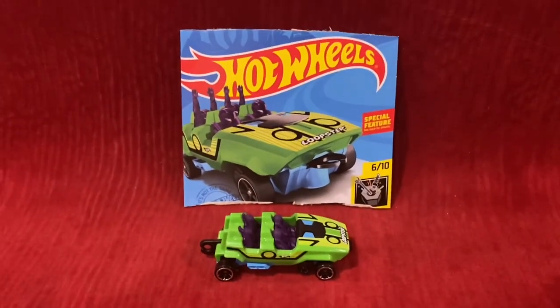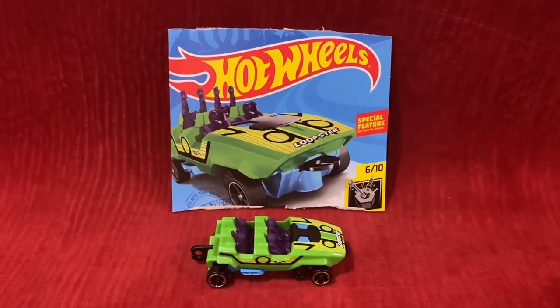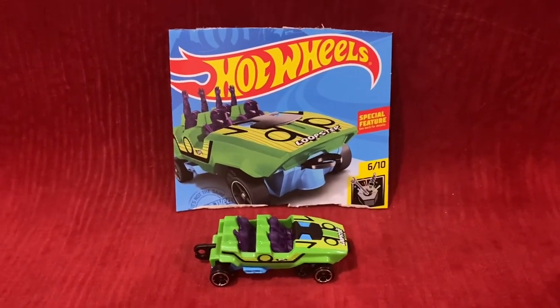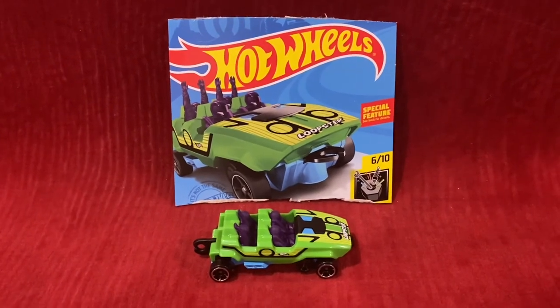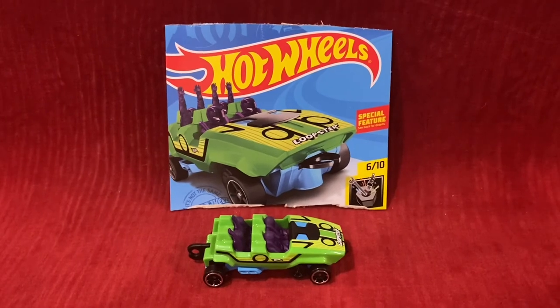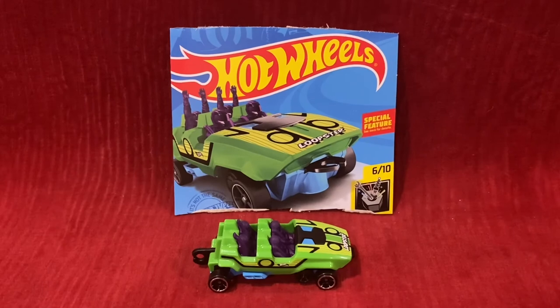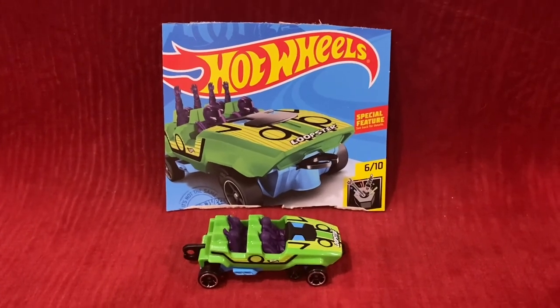Here's a question you may have: is the green one better than the pink one? Well, I don't even know — they both look really good. But all in all, I really love the green one, and the pink one is also really good. That wraps up this unboxing and review video. I'll see you guys in the next video — thank you for watching!